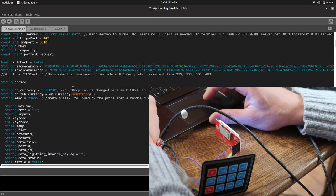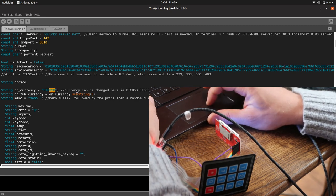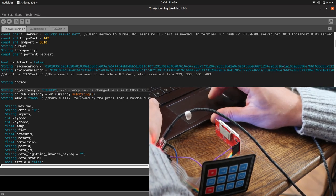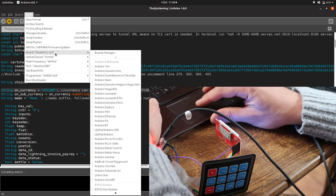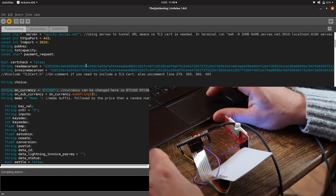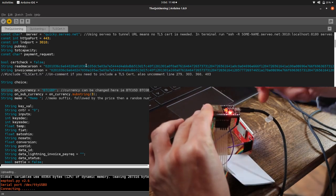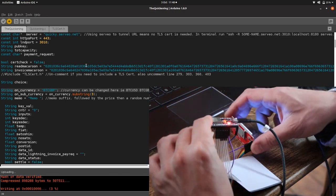I've entered my WiFi details, got a subdomain, put in my read macaroon and invoice macaroon. There's not much to the macaroon — I don't care if you see it, there's not much you can do with it anyway apart from making invoices on my Zap thing. We've selected GBP as the currency. We've got NodeMCU32S selected from our boards and the right USB port. Now it's compiling. When it starts trying to connect to the ESP32, you need to press this little button to allow uploading and then it starts to upload.